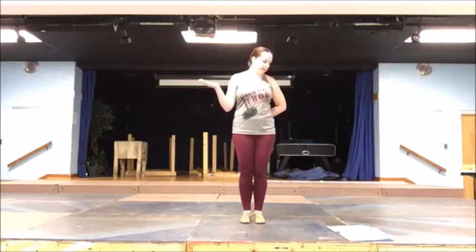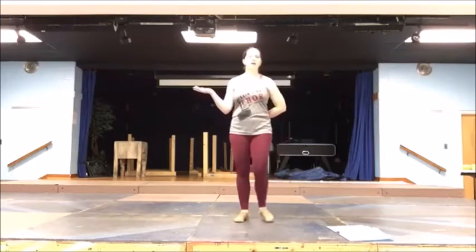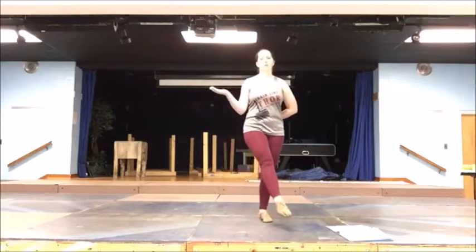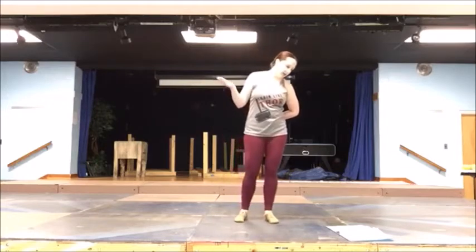The words are 'Be Our Guest, Be Our Guest, get your worries off your chest.' You're going to do a step-kick — it's a really tiny kick. Step with your left, small kick with your right, make sure your toe is pointed. Step with your right, small kick with your left, make sure your toe is pointed. You're going to do four of those.